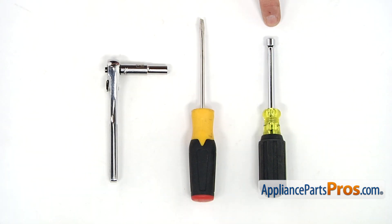For this job, we're going to need a quarter-inch nut driver, a flat blade screwdriver, and a socket wrench with a quarter-inch head.